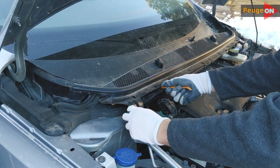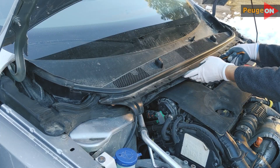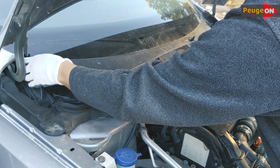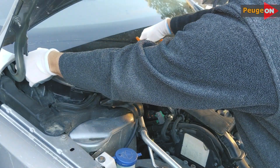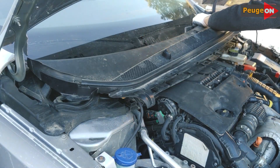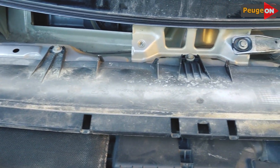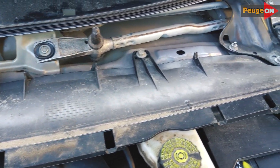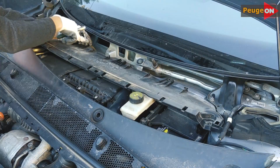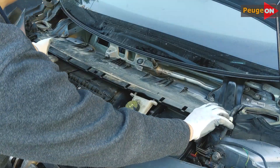To remove the cowl, unclip the pistons — the previous owner broke a good half of them. Next, carefully remove the cowl from the side of the windshield. Everything is easily removed; do it slowly and place the plastic lower so it doesn't interfere. Then take a 10mm head and unscrew the bolts that attach the plastic panel. Also unscrew the reservoir of the filler neck of the brake fluid and move it to the side — it's almost ready.